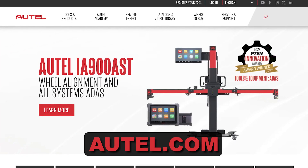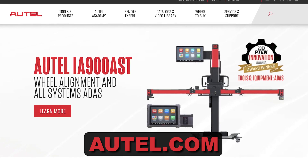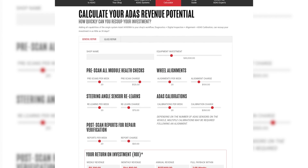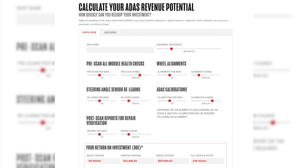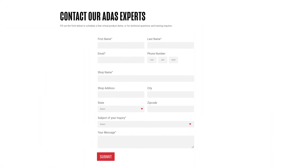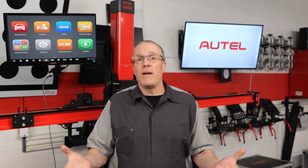We invite you to visit autel.com and go through all the information about the IA900 system. Check out the ADAS ROI calculator to see how quickly your shop can see a return on investment in any of the IA900 packages. If you want to speak with an ADAS expert, fill out the contact form and I'll reach out to answer any questions. Autel's relationship with its customers doesn't end when we sell you a tool — the sale is just the beginning of that relationship. Autel offers hands-on training and free technical support for the life of their tools and systems. Thanks for watching and see you next time.